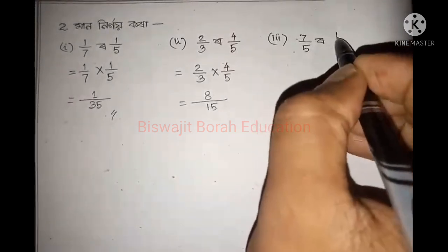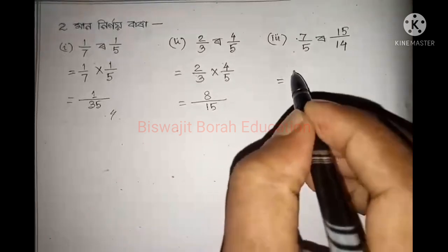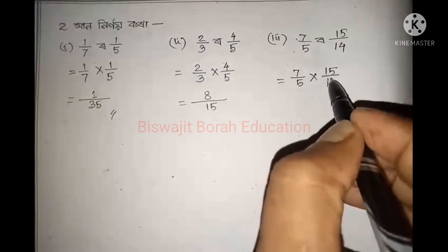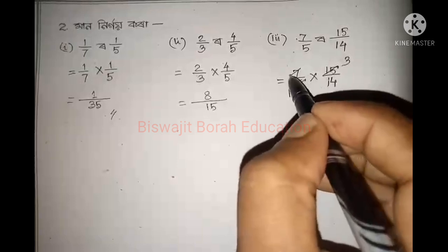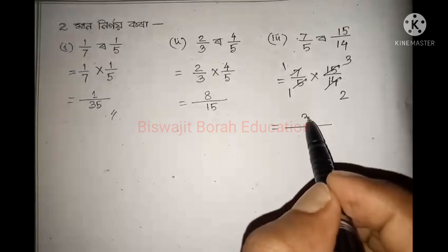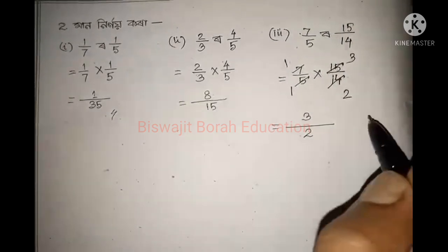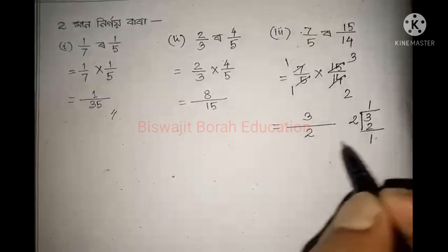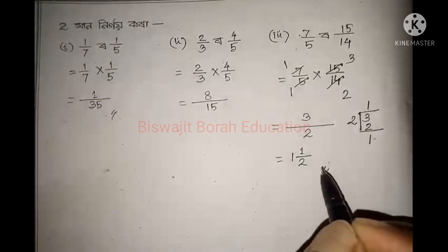5 by 15, 15 by 14. The number is 7 by 5. This is 15 by 14. The number is 8 by 16. This is 6 by 16. The number is 7 by 16. This is 8 by 16.